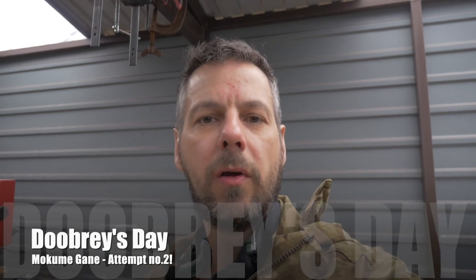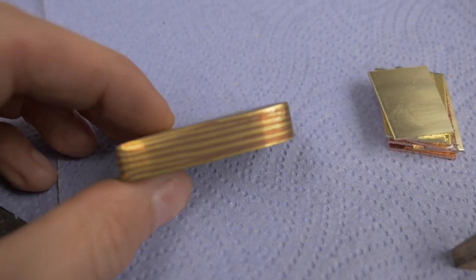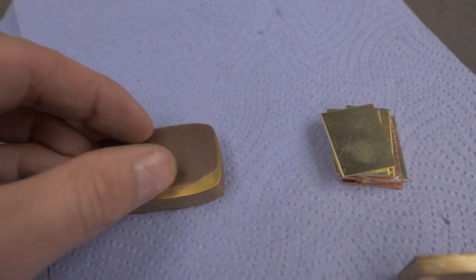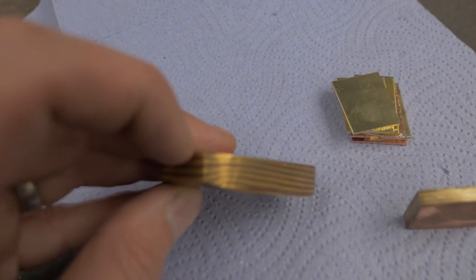As you can probably remember from part one, I made some Mokume-gane and it was okay, it wasn't very good. But I've done some more research about this art. This is one of the attempts that I've actually made previously. As you can see, there's lots of different layers in there — that's the copper and the brass. There's still some delamination on the top, and you can see some delamination on it as well.